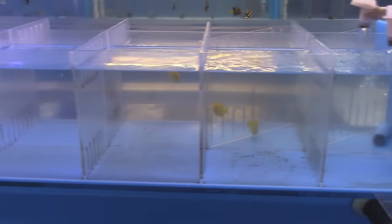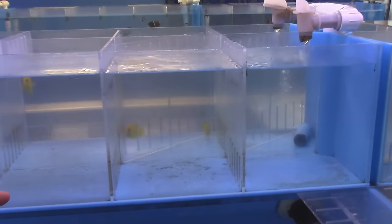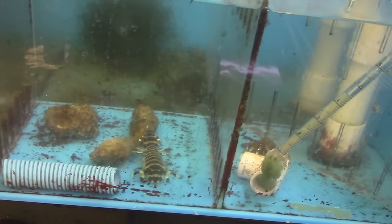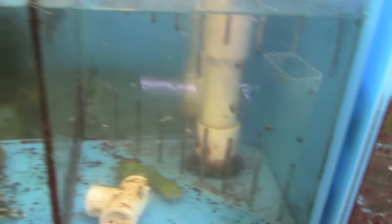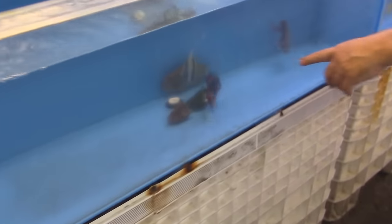You got some flame angels, coral beauty. What are these yellow guys? Those are lemon peel angels - dwarf angels, they don't get large. Whoa, is that a mantis? Yeah, I got a peacock mantis shrimp in there - those are the ones that can mess you up. Beautiful Moorish idol over here - is he eating? He just came in from Hawaii. That Moorish idol eats, he'll be sold. That's a beautiful fish.